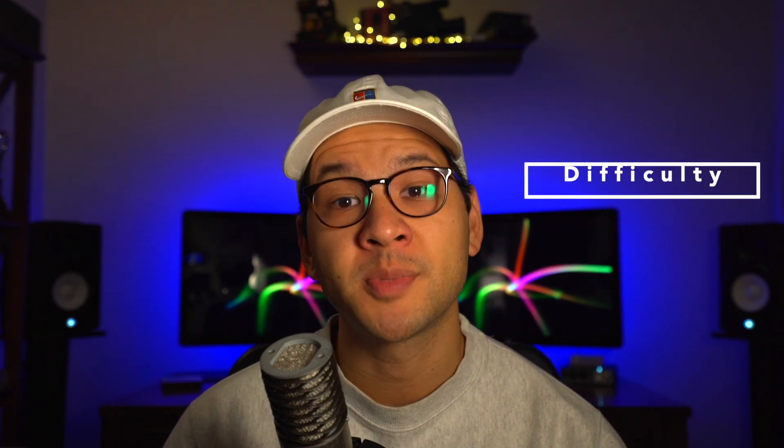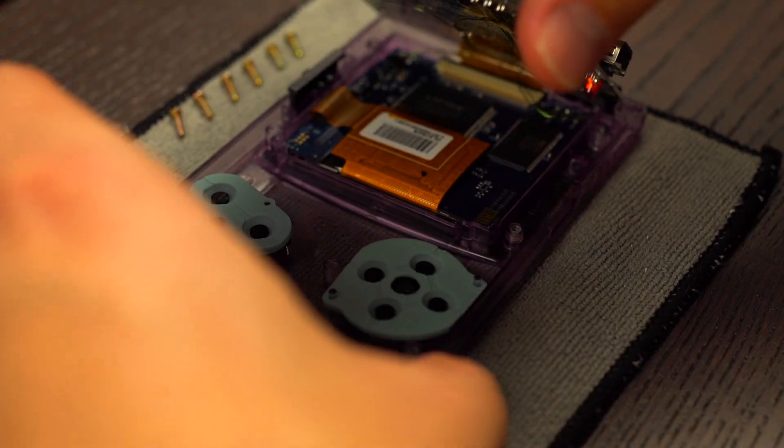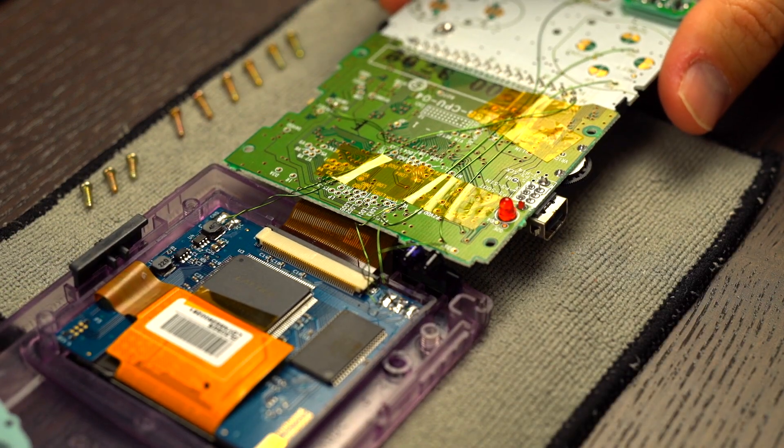Alright, with the mod completed, let's see how it stacks up in the following areas. In terms of difficulty, this one is one of the more difficult kits to install. It's certainly not a drop-in solution by any measure, because there is a significant amount of trimming that you need to do to the shell, as well as some required soldering mostly to power the unit.